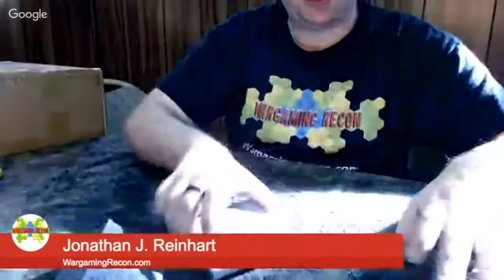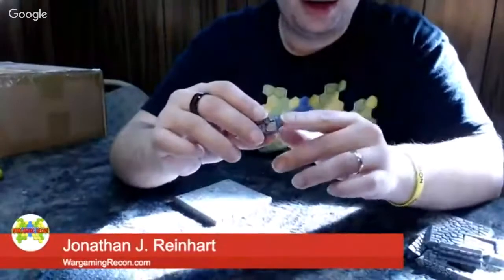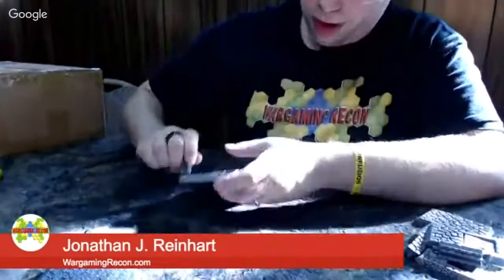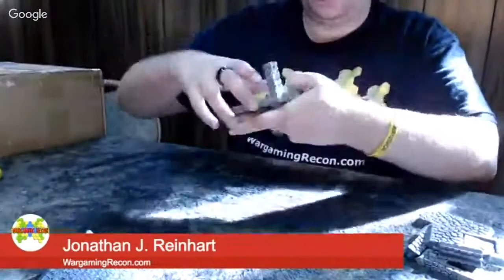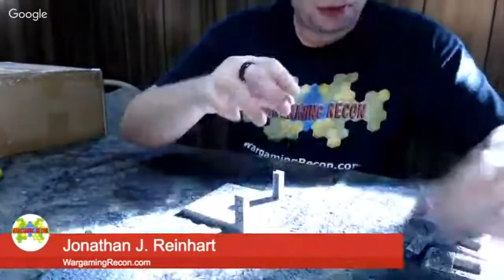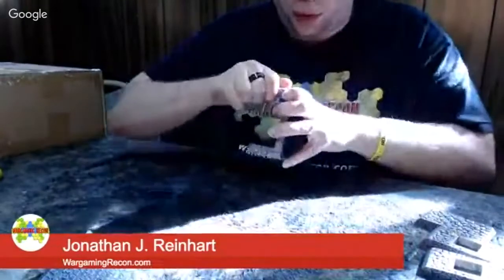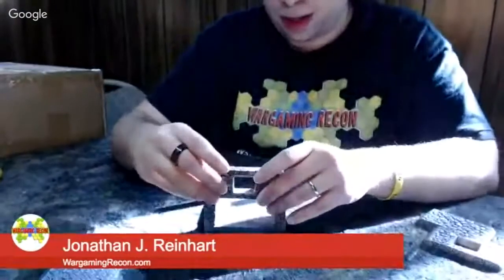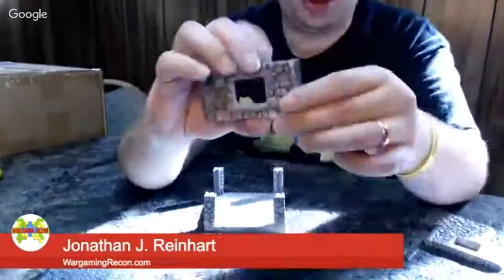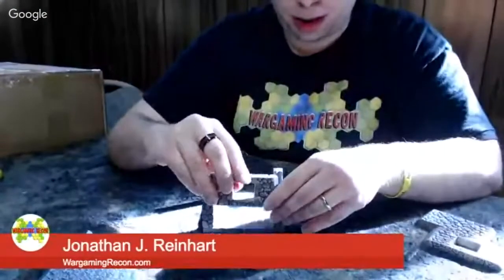I'm going to put the posts in. In the Tudor set the posts were clearly metal, and these are too but they look painted — or they might actually be Dwarvenite. It's a little tricky to get them in the first time because it's a very tight fit, which is good. It doesn't matter which post you put where; you can put in as many as you want, but for a standard house you'll want all four. The top is painted, the bottom is plain gray so you know which end goes down. This fit is gorgeous.